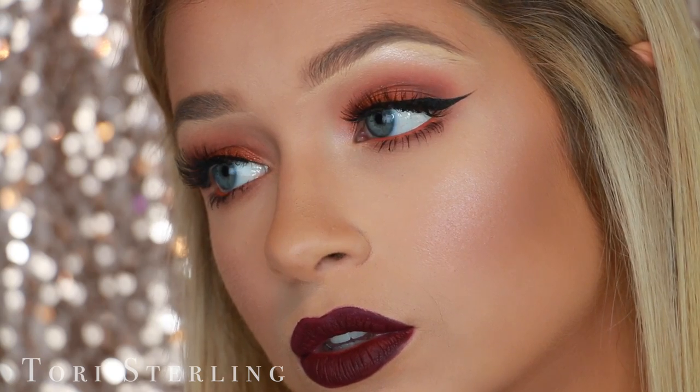I originally had this video planned as a cut crease, so that's why in the video I keep talking about doing things for your cut crease. But about halfway through the eye makeup, I was like, this would look way more bomb not as a cut crease. So it's not a cut crease. I think it's super cute — it's like peach bellini type of vibes, like summertime. I'm really just ready for summer. If you guys are new to my channel, be sure to subscribe because I'm uploading a ton of content and you definitely don't want to miss out.